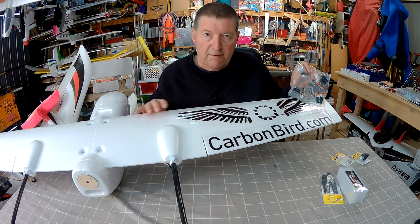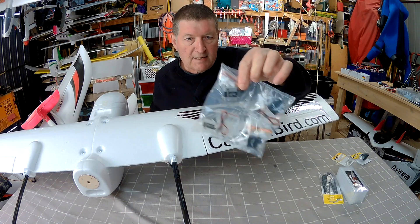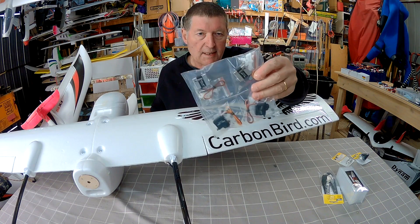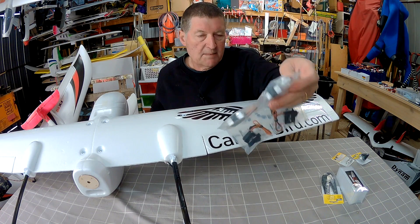Because I'm going to be using the iNav Air 3 flight control board, I really need fast digital coreless metal gear servos, so I've got these Carbon Bird KST servos which will be just beautiful.